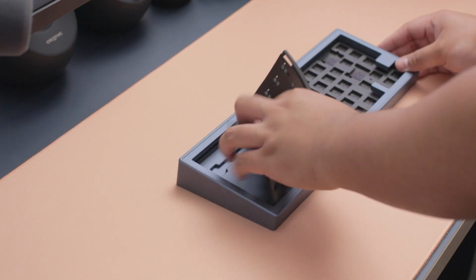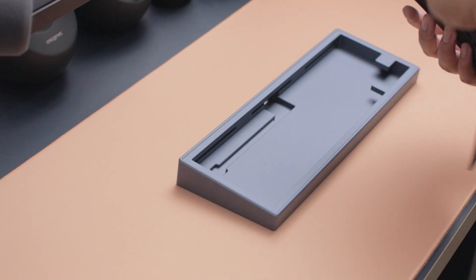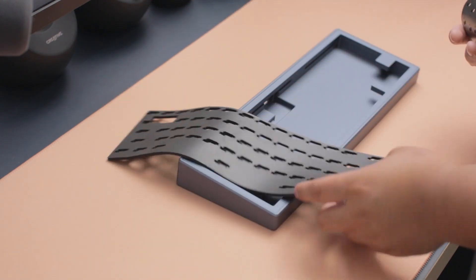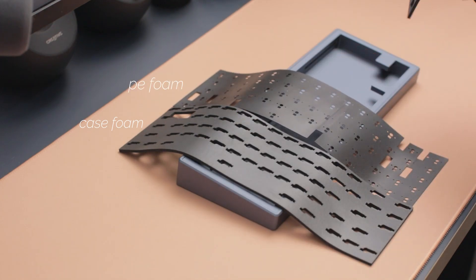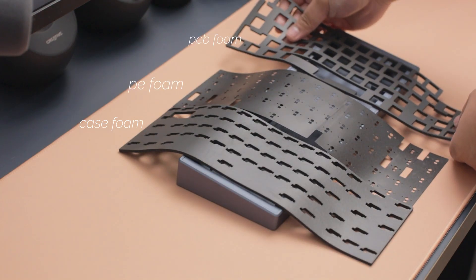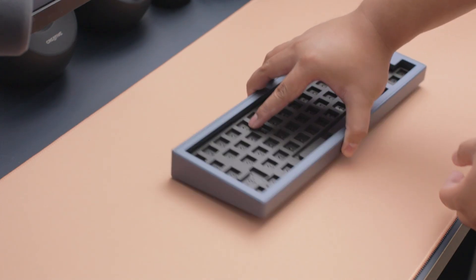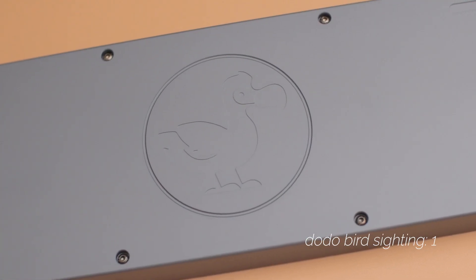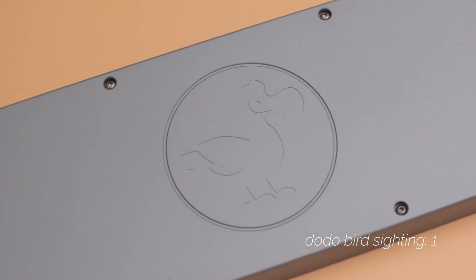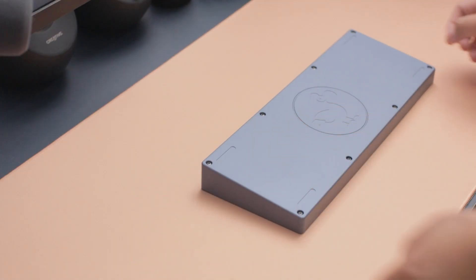I wanted a navy board to put a lighter keycap set on, which you'll see later in the video. Right out of the box it's standard — your board and a components box. We have all the foams, which I will use. I know a lot of people have their own feelings about what foam sounds like, but today we use the case foam, PCB foam, and PE foam.